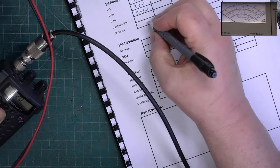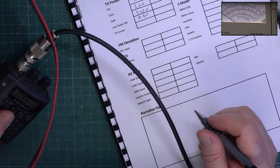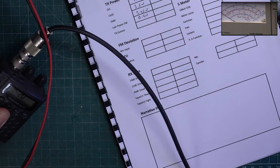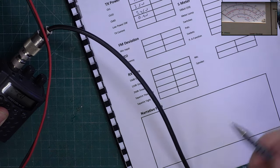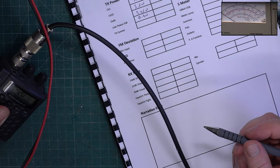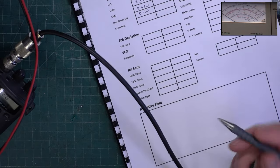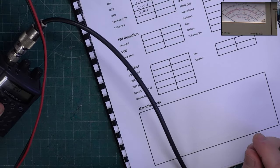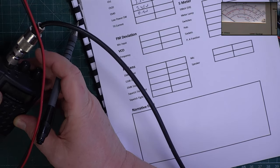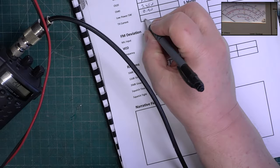On low power it's doing 0.9 watts - supposed to be one watt. This is CB-2797 so it's 80-channel under the next major legislation. TX current back to high power is 997 milliamps.